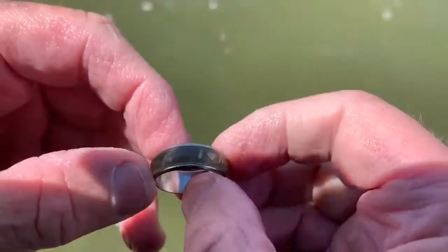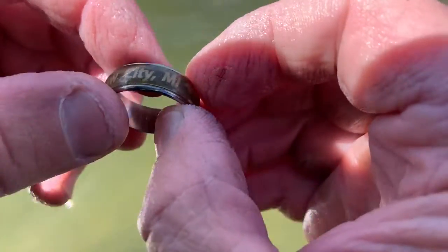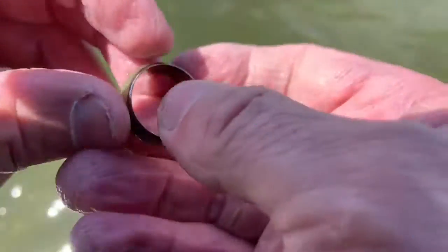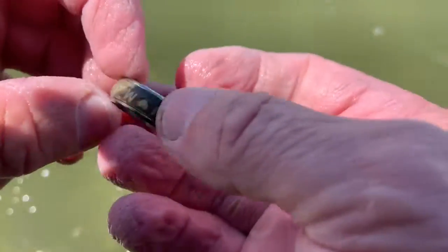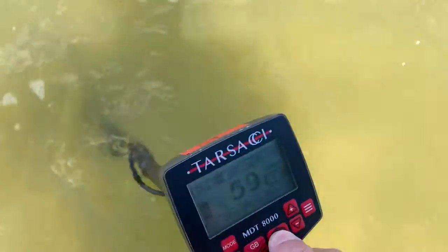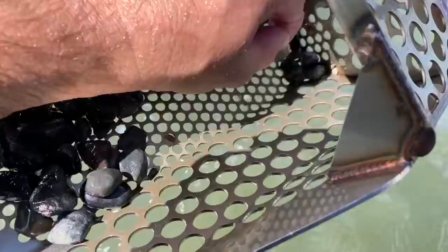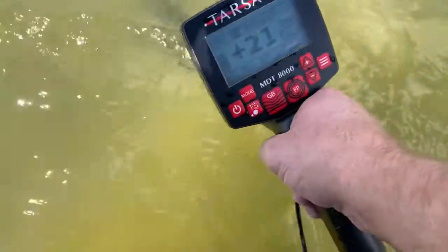Looks like I got one of those tungsten rings again — Mackinac City, Michigan. Dang it. It almost looks silver but it's not heavy enough to be silver. It doesn't even feel that heavy for tungsten. I don't know what the heck it is — look at it later. Points here. Right on the surface too — another quarter. Somebody lost.